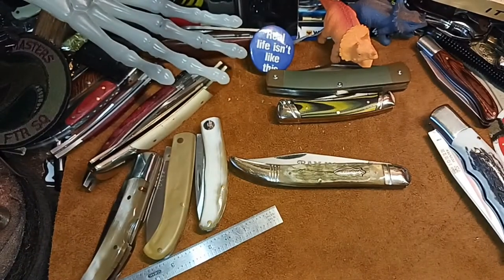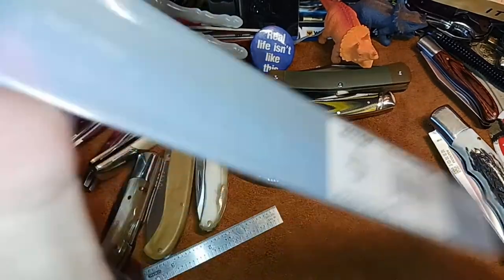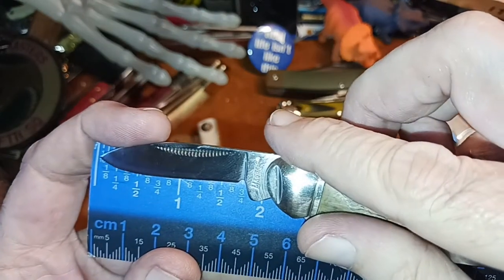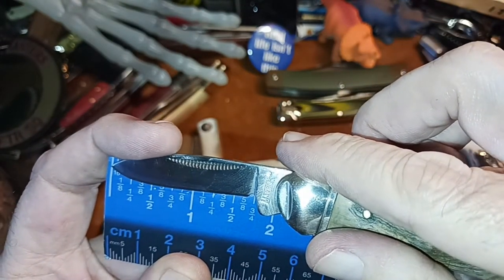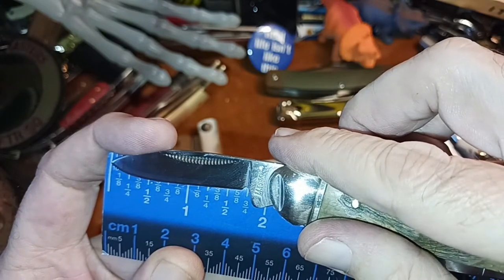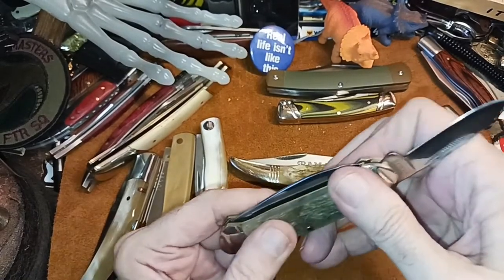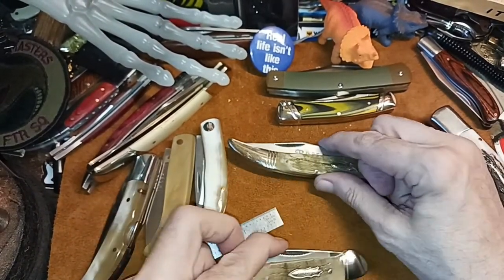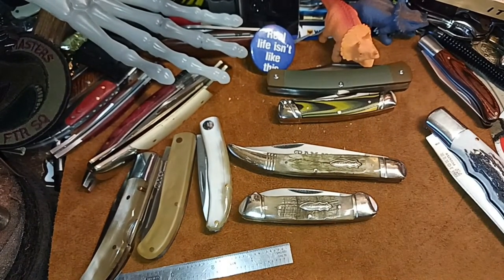Pretty good size. Let me pull the pin blade out — we'll measure him. Inch and five-eighths with about a two-inch overall on that blade. So yeah, this would probably be a UK legal type of blade if it ever got any giveaways going overseas — that one would be okay.